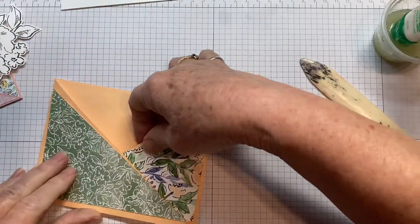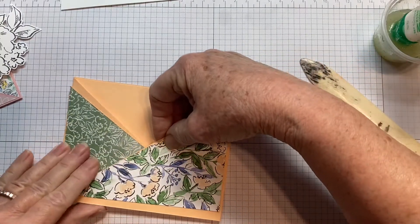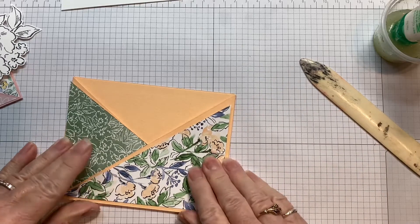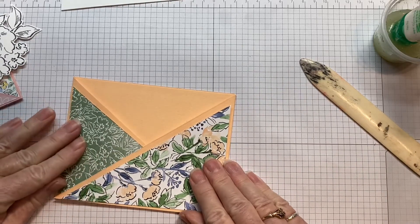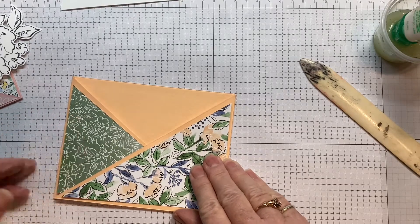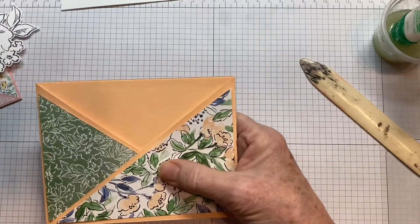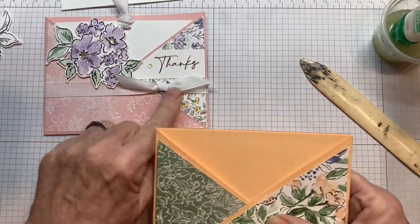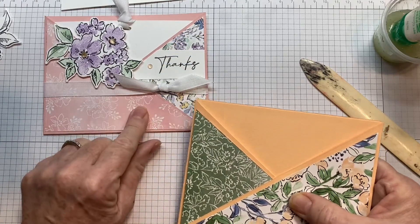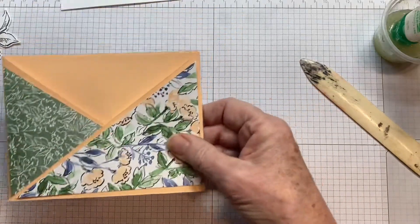Now you have to decide which one you want over top of the other one — do you want the flowers to show more or do you want this DSP to show more? In my sample I did the flowers underneath, so you don't see a lot of the flowers because a lot of it's covered. So that's why we're doing it the other way this time.